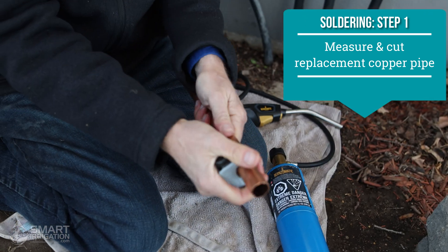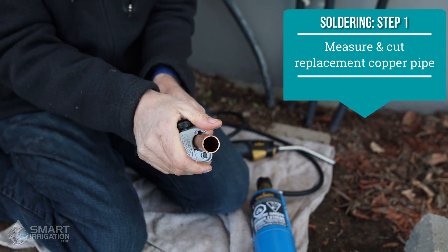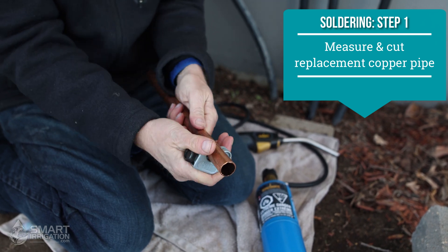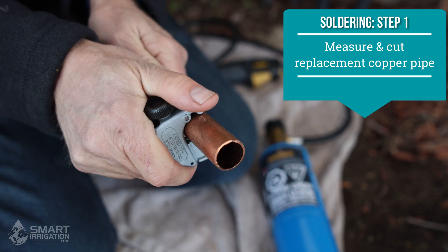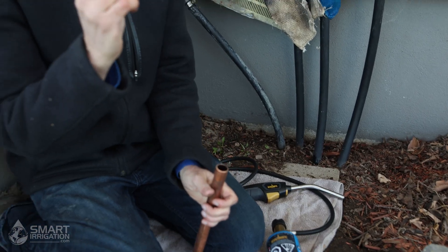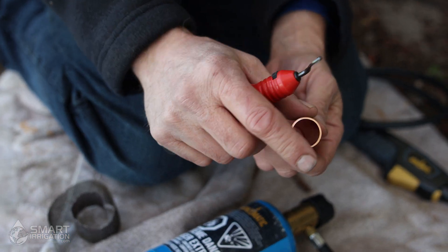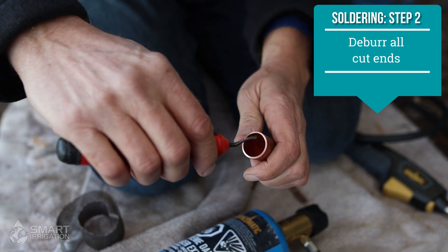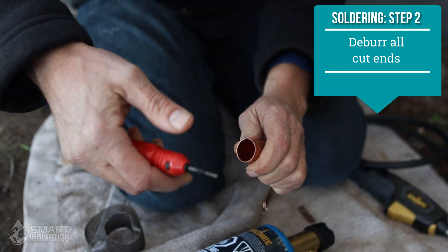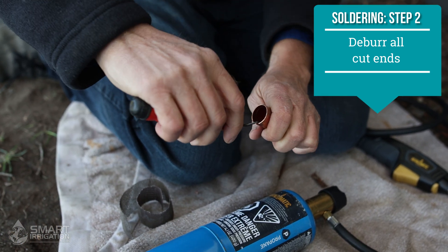Now I'm going to measure another piece of new copper exactly the same size and cut it with this cutting tool. Basically you turn, tighten it, and then tighten a little more as you're turning, and it gradually bites right through the pipe with a cutting wheel — it takes a few turns. The cutting process caused a ridge on the inside of this copper tube, so we have a deburring tool to remove that. That's nice and smooth now inside — that ridge is just not good for water flow.